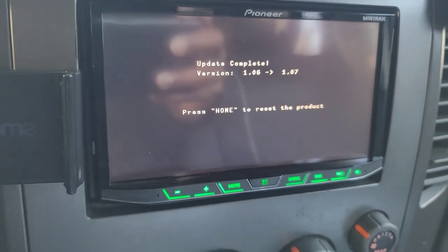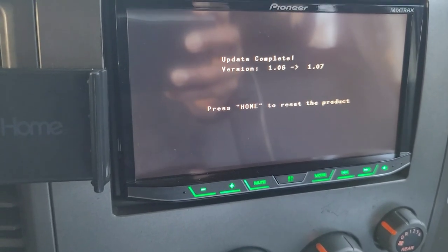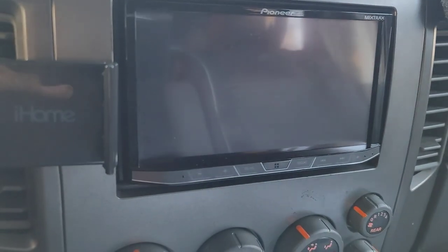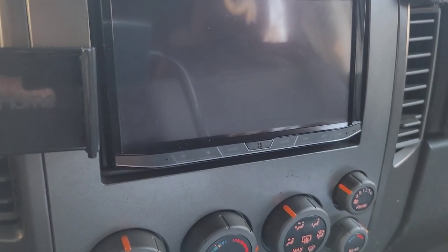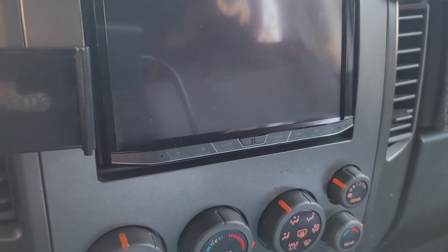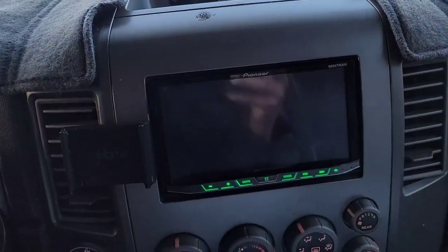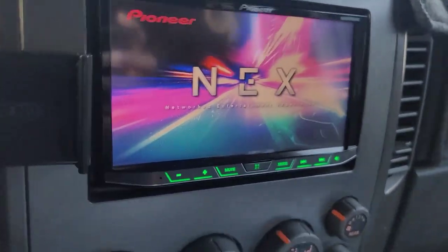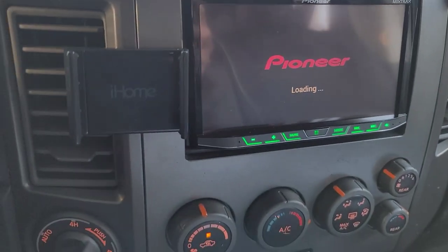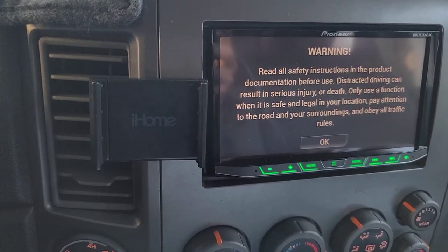Once the update is complete the unit will display the update complete screen. It says press the home button — which is this right here. The screen went blank for a second — I was a little concerned — but it came back. Then it says remove the SD memory card or USB storage device. The firmware update is complete.